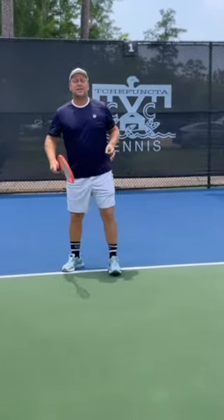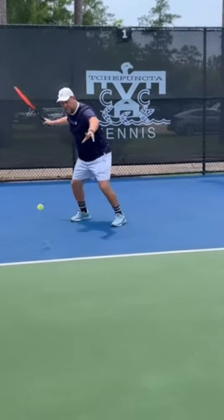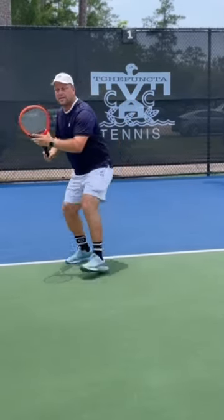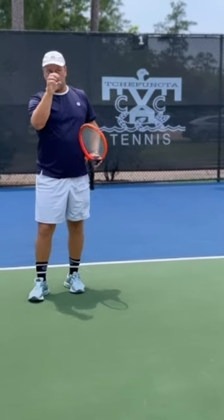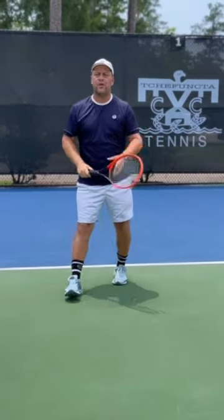Now I'm only allowed to let the ball bounce twice — one, two, and here we go. See, now I'm focused on that ball. One, two — that one's shorter, so I have to move up. This is a great drill to watch the ball and stay really focused. If it's deep, I have to move back; if it's short, I have to move forward.